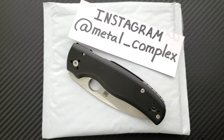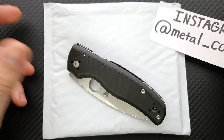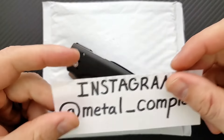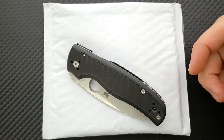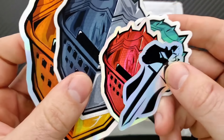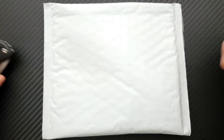What's going on YouTube, Metal Complex here, and the day has finally come for me to install some titanium scales on the Spyderco Shaman. They are in this package — I have not opened them up yet — we're going to go ahead and open them up and then install them on the Shaman. Please follow me on Instagram at Metal_Complex, and thanks so much to my generous patrons for supporting me right now. If you'd like to check out Patreon, there is a link right down in the description.